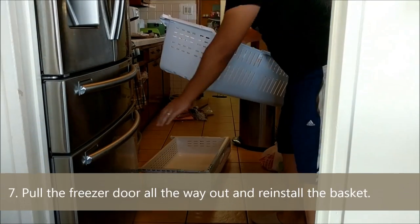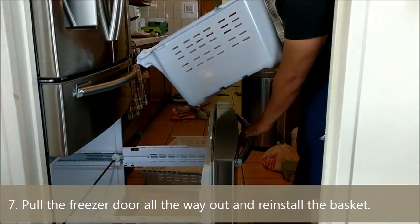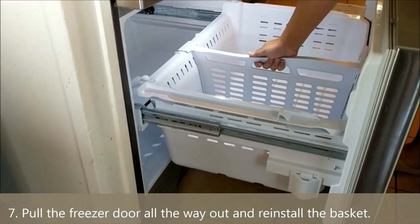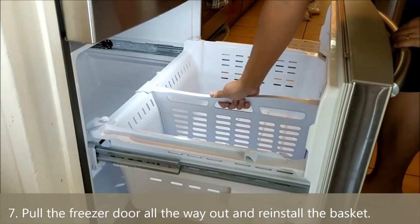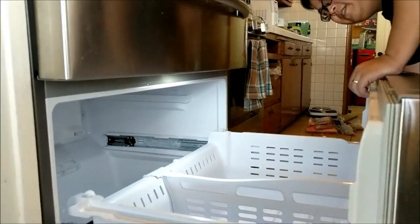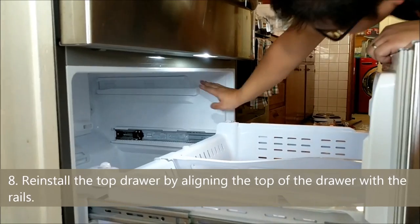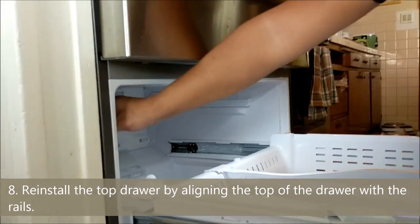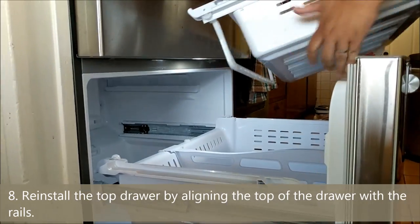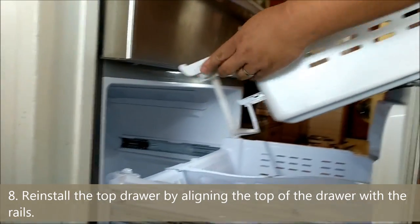Okay, now that everything's cleaned out, we're going to put it back inside. Now that that's in place, we're going to put the top drawers in. As you can see, they've got these two rails up here, so what you're going to want to do is align both of these with the tops of the rails.